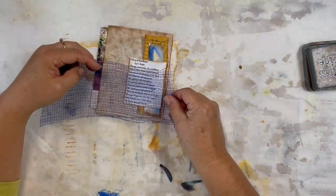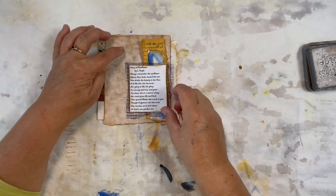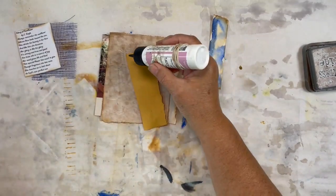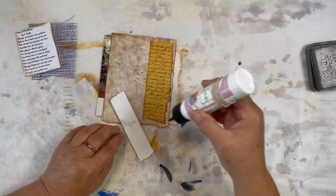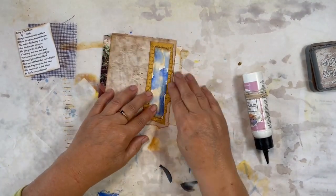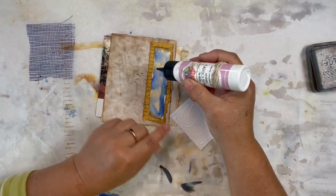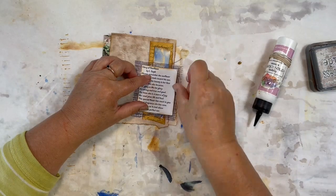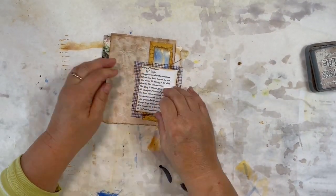I also want to add a piece of maruyama paper and put that behind my quote like that. I think this will leave some space for journaling here and it looks really cute in our journal. Let's get this all glued down and then this side of the page will be done. When you have an embossed piece of paper left over from another project — they're all listed in the playlist below — I'll just put some random glue here for the maruyama paper.